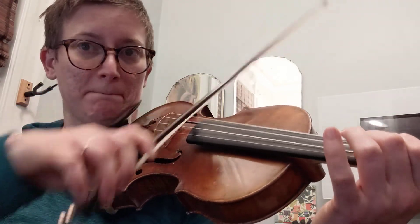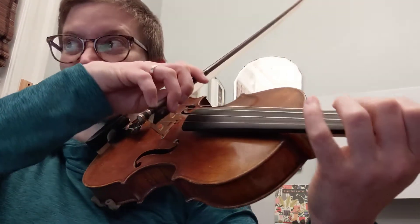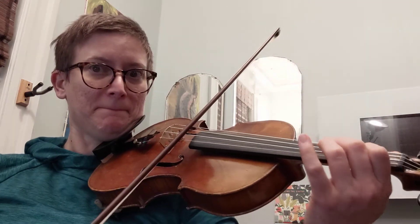And then eventually you can roll it two and two. Unless I never go past the middle of my bow. And add a little vibrato.